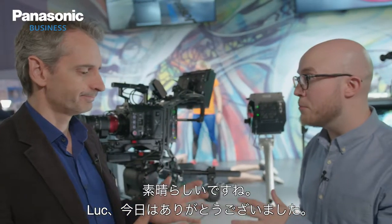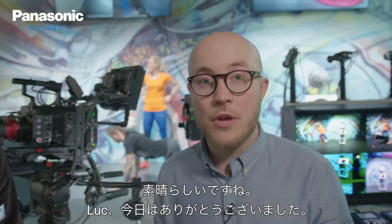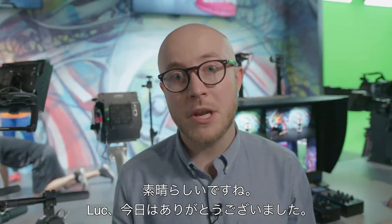Luke, thanks very much for your time. If you've got any questions, be sure to comment on the video below. Thank you, bye.